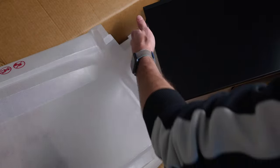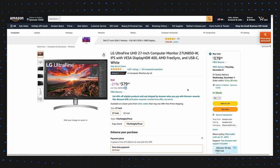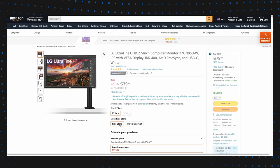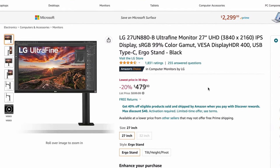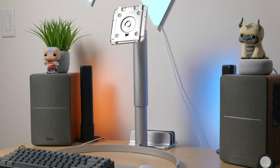LG does sell this exact monitor in two different variants. One with the stand I have here for $480, which can also be found on sale quite frequently. Or if you want a monitor arm, they do sell that, but it is upwards of $600. Both of them will work with a VESA mount if you want to put it on your wall, and that's 100mm by 100mm.